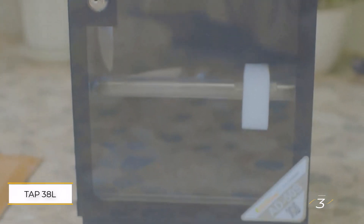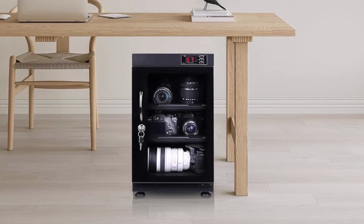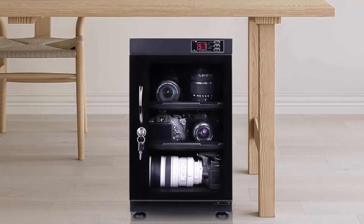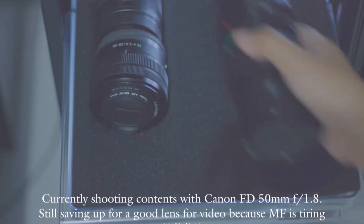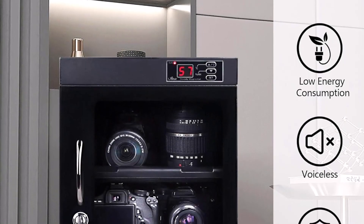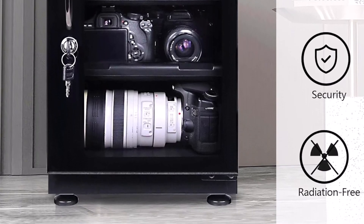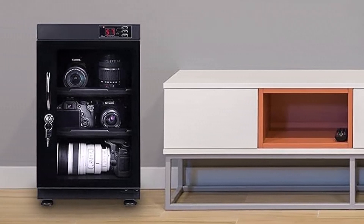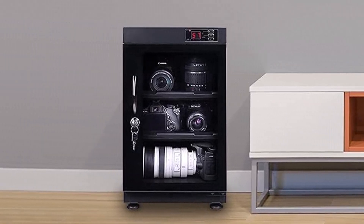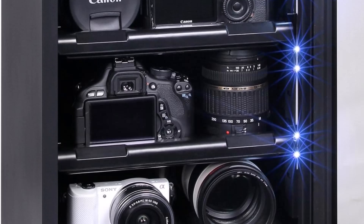Number 3: TAP38L Dry Cabinet. For photographers with three or more cameras and lenses, the TAP38L Dry Cabinet offers ample storage and protection. Its condensation drying system effectively prevents humidity and degradation, with an adjustable humidity range from 25% to 70% to suit various needs. The cabinet features a toughened glass door that can be securely locked with a key, providing peace of mind for your valuable gear. Additional conveniences include an interior light for visibility and an LED display for monitoring conditions. This cabinet is also competitively priced, making it a great value for its capacity and features.